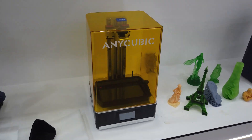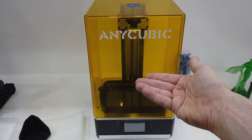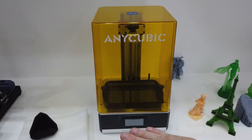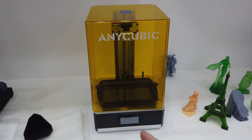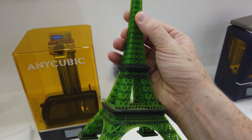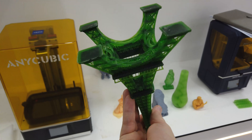One of the printers I own is similar to the Photon Mono X, which is called a resin printer. The vat at the bottom is filled with resin, and then the build plate is lowered — layer by layer, the UV light cures the resin to make a print, something like this. You can see here this is an Eiffel Tower that has been made using resin, built layer by layer.